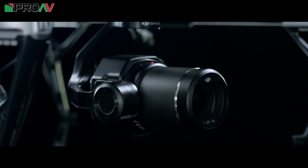Good morning and welcome to Up to Speed. So overnight, DJI have announced what is possibly the best drone camera we've seen yet — the Zenmuse X7.